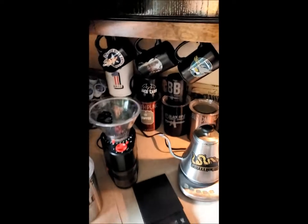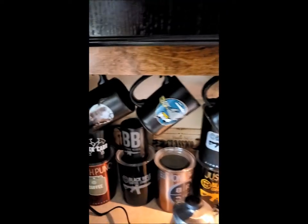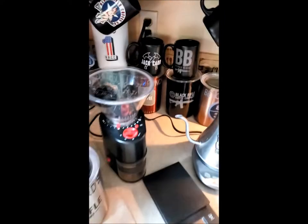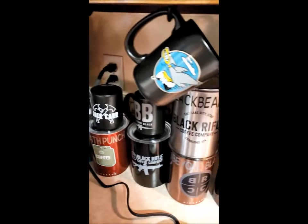When I'm making coffee, the first thing I do is pick a coffee cup. Next thing I do is pick my coffee.